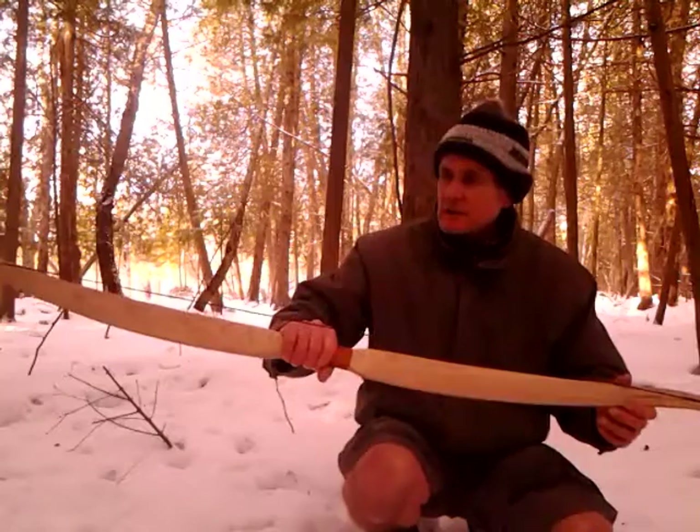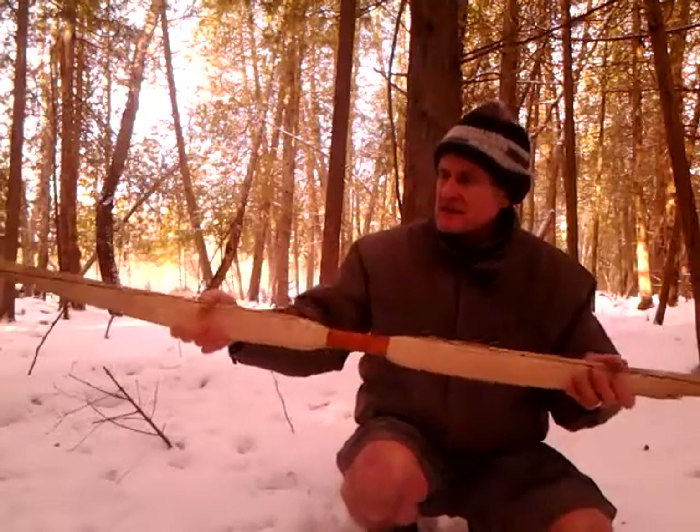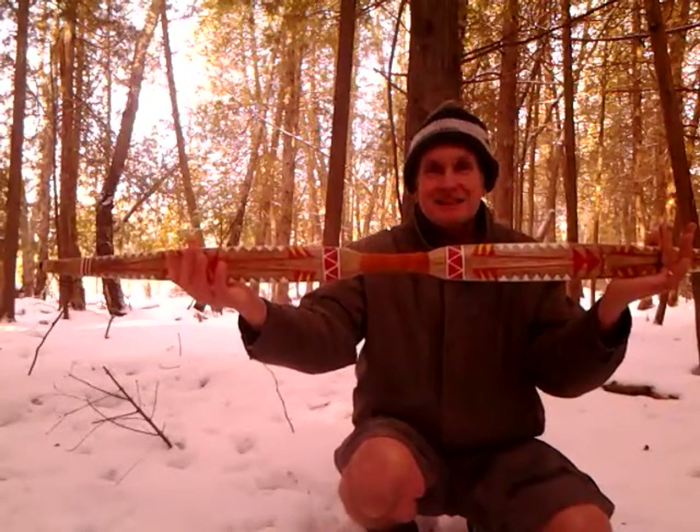That's it. I'm going to get out of the weather, have a little breakfast and some more coffee. Thanks to Sasha. Cheesy smile.